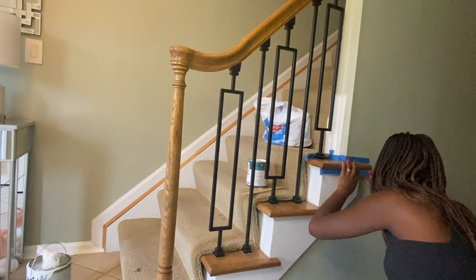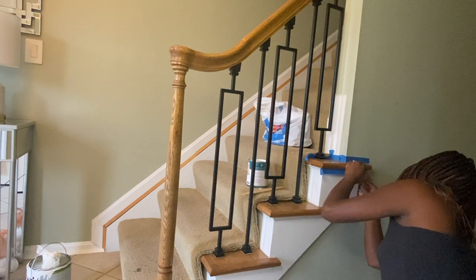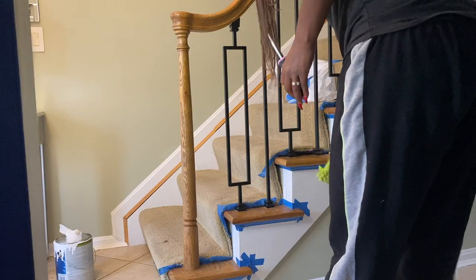The spindles are finally installed, so now it's time to paint. Before I paint though, I'm going to dust to make sure I'm not painting over any dust.